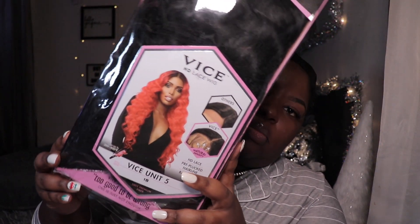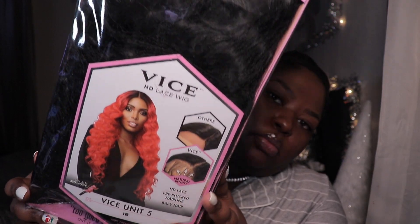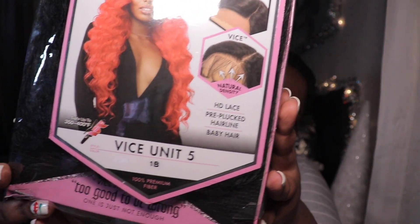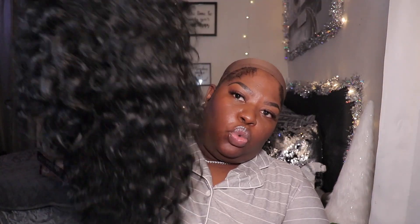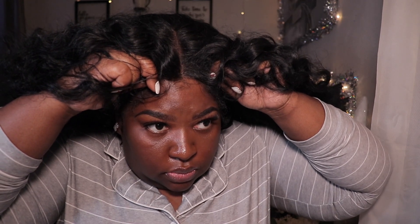The wig that I will be reviewing today is Vice Unit 5 from Sensational. This is basically like a T-part wig, so you have 5 inches of parting and you have lace within the part and also on the perimeter of the wig. It does not come as a frontal, so you will not be able to part this wig any type of way you would like. But a trick I've been using for years is just to shift the wig to the side if you want to side part.